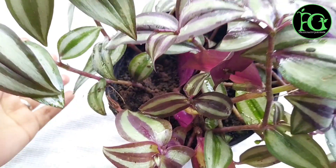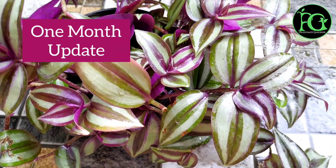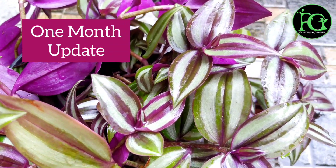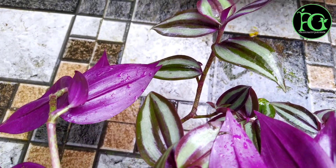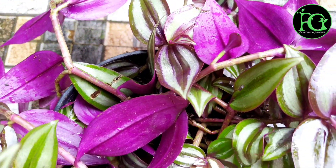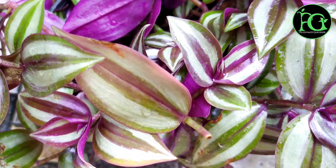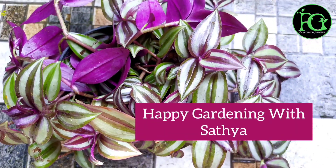These are the composition of the soil mixture. This is my one-month update — see, it is totally full and lush green. I just love this color. I hope you like the video, so do subscribe to my channel. Thank you friends so much for watching, bye bye.